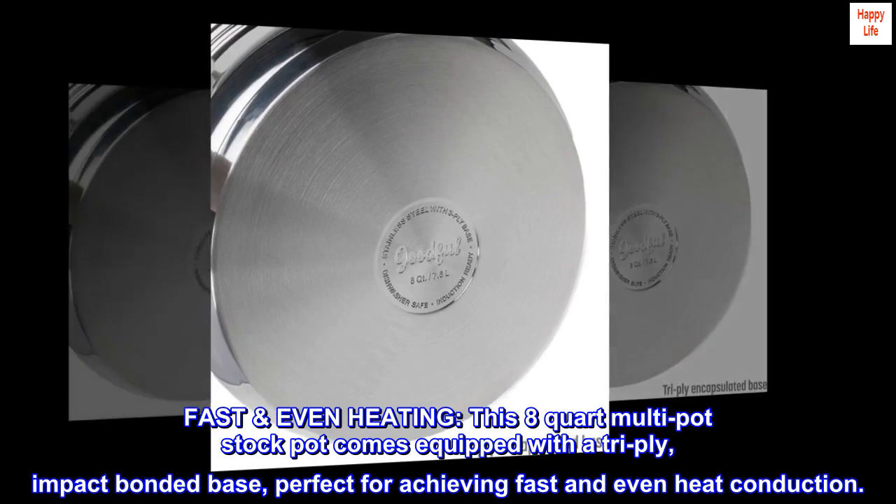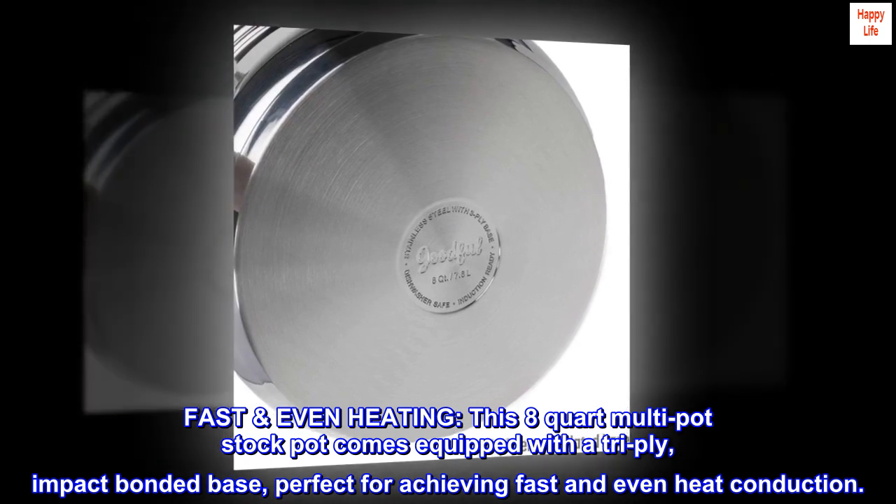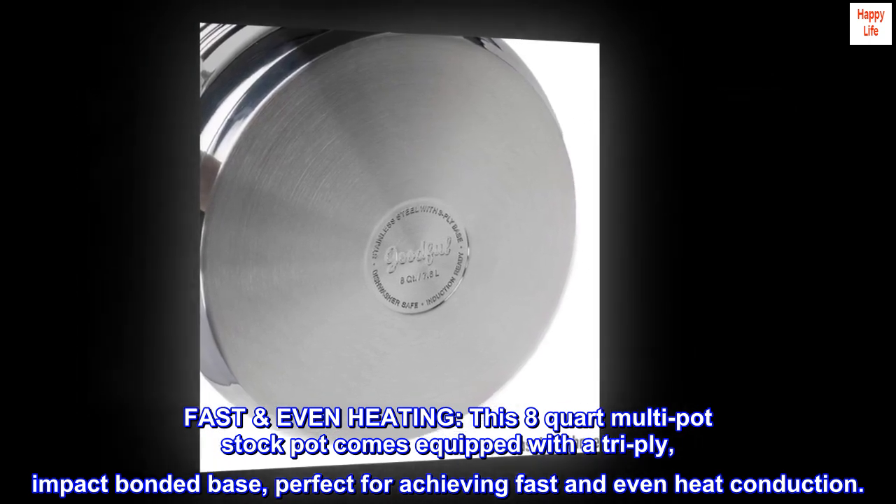This eight quart multi-pot stock pot comes equipped with a tri-ply impact bonded base, perfect for achieving fast and even heat conduction.